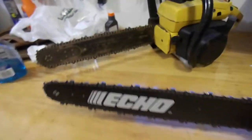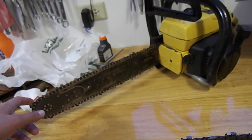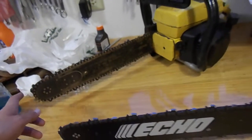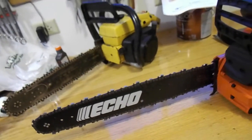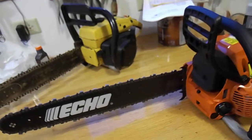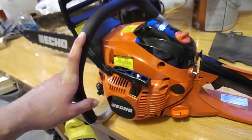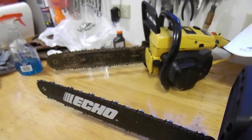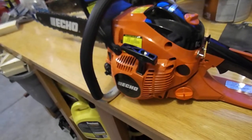I told him I wanted something with a 20-inch bar. This old one back here only has a 16-inch bar, and I've used all 16 inches of it on some stuff. I wanted something a little longer. They're similar in CCs — I think this is around 50cc or a little over — and this new one is about the same. They set it up and put it together for me.